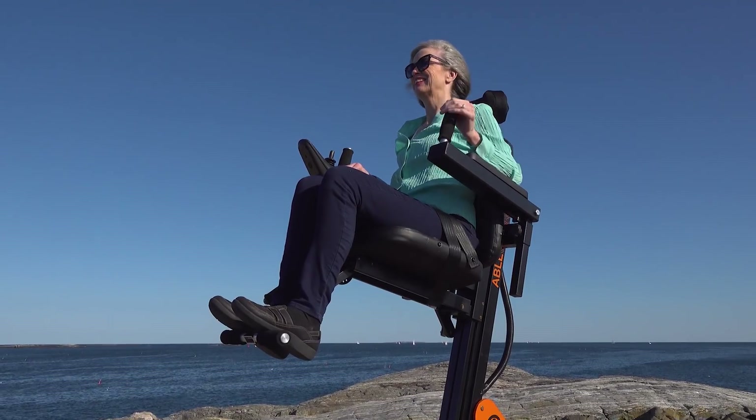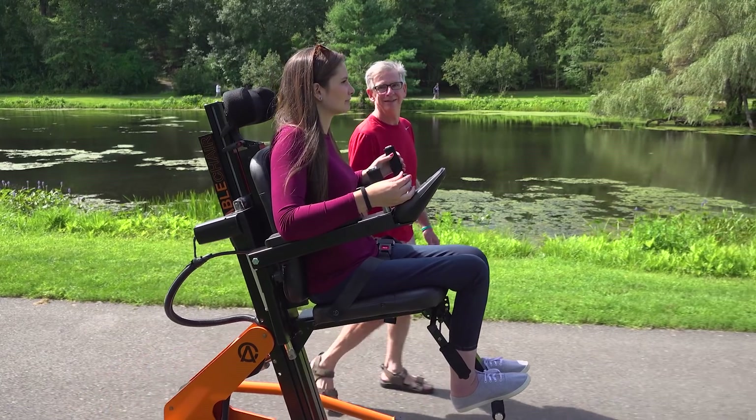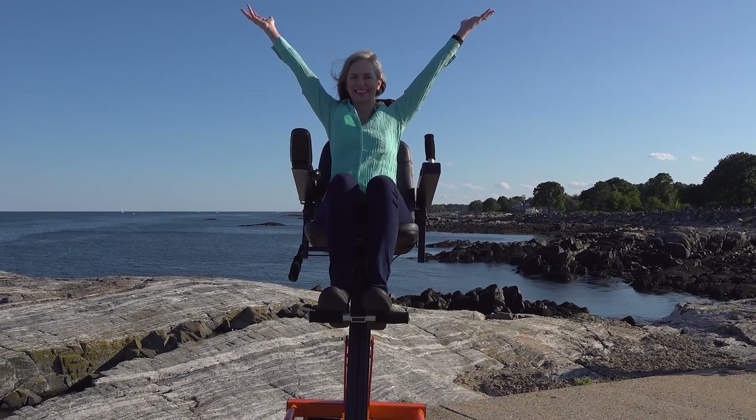I felt confident and independent. It feels nice to be at eye level with people again. I haven't had that feeling in a while. It was also a treat to be able to raise the seat up so I could actually be at eye level when I was talking. That makes a big difference.